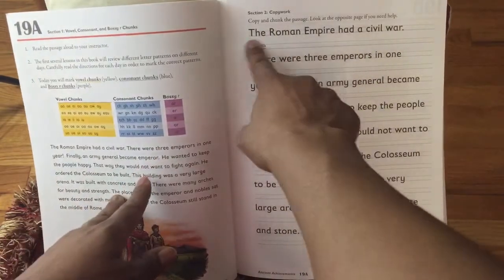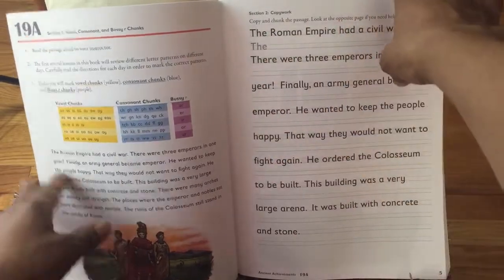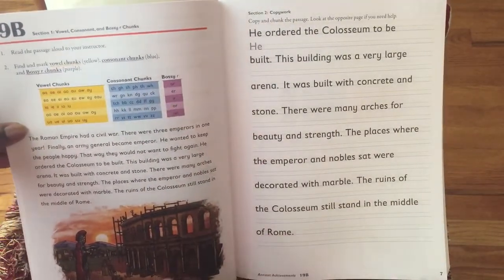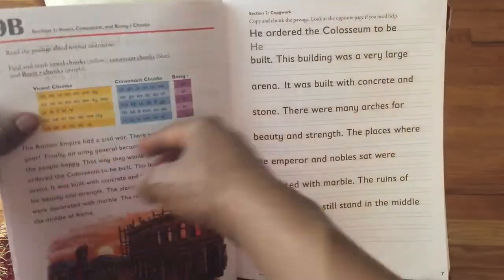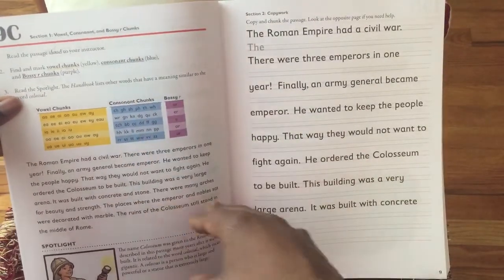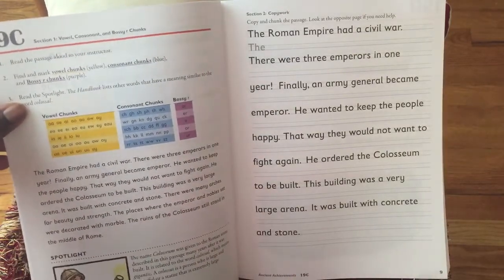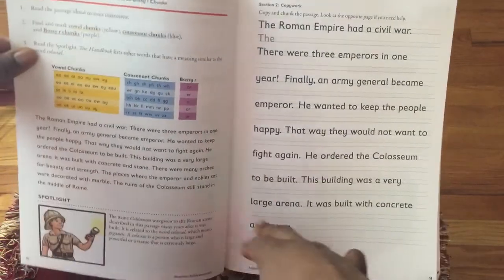They will go through and find all those various vowel chunks and consonant chunks. Then next, they will actually do the copy work — copying it just as they see it. Day two, they do the same highlighting activity as the previous day, but you see how it highlights a different picture, and instead of the same copy work, they will actually do another part of the paragraph. Day three, they do the vowel chunks and then there's a section that deals with spotlight. This will actually be the one case where you'll want the instructor's guide, because it has additional information to go with the spotlight section.